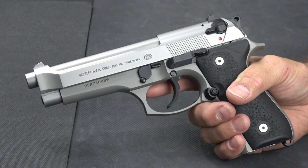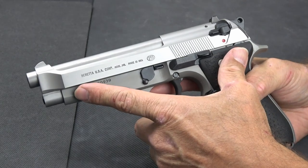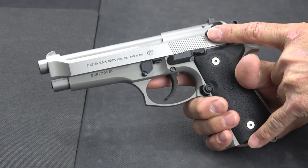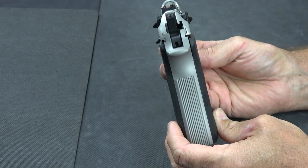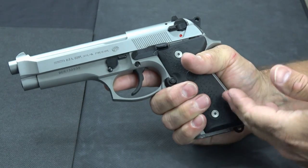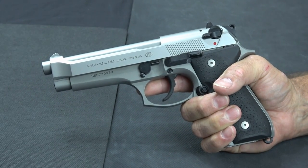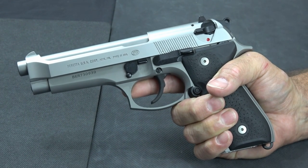Before I go into the trigger, let me go over the dimensions of the gun. It's a large, full-size service pistol type gun. It's 8.5 inches from front to back, 5.4 inches tall, and an inch and a half thick. It weighs 33.3 ounces, so it's a little bit on the heavy side. The interesting part though is it's so well balanced and comfortable to hold, you really don't notice the weight. It doesn't feel heavy or bulky, and when you have it at the range, bringing it up and pointing it is quite comfortable.